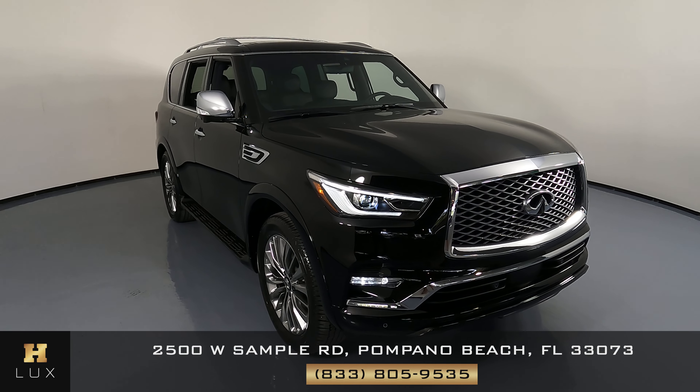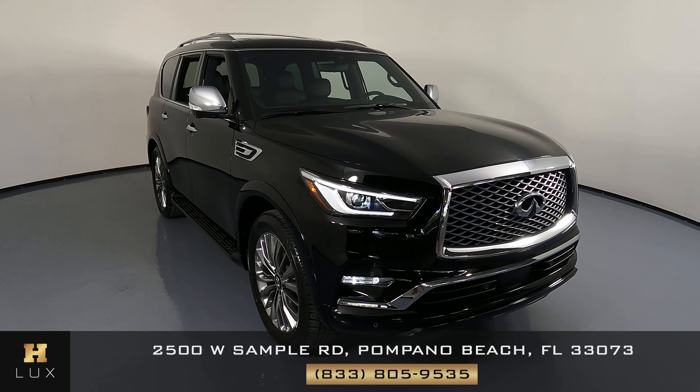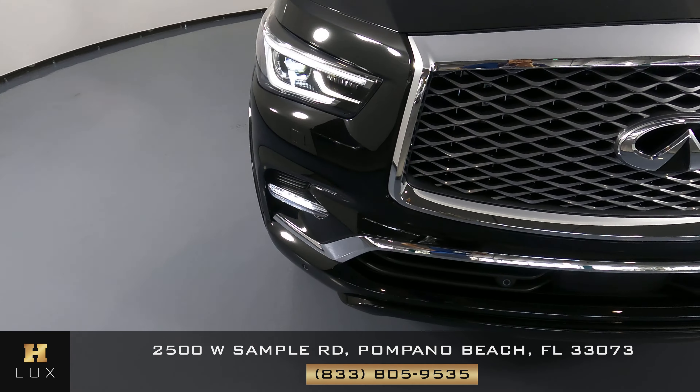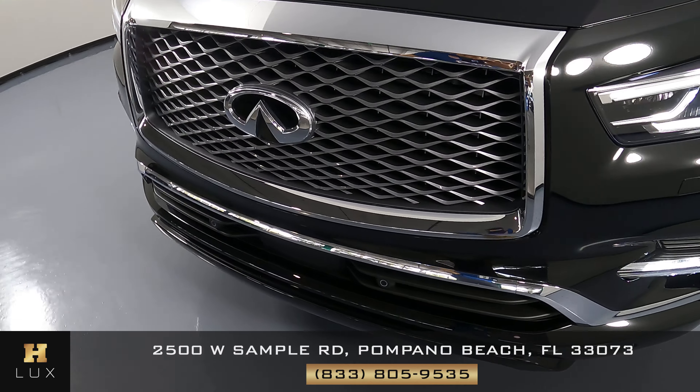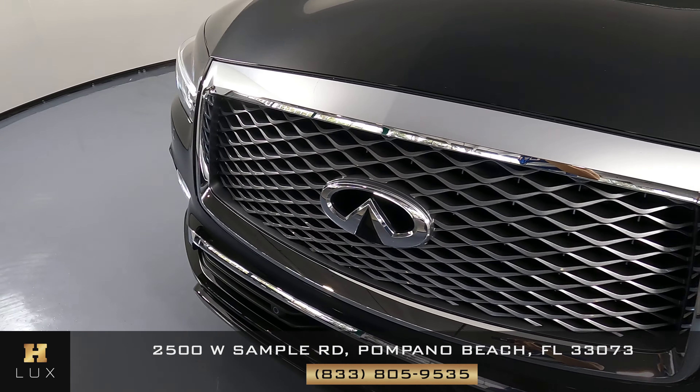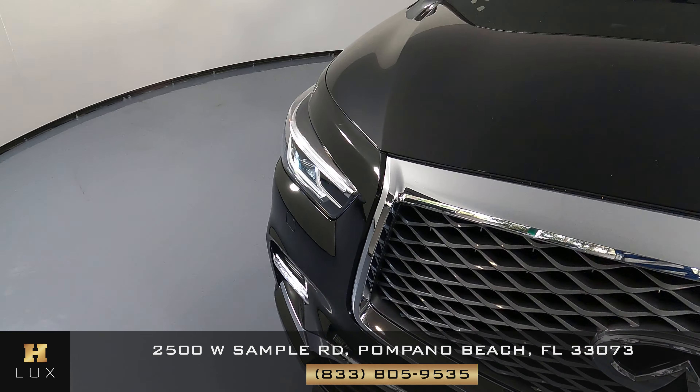First things first, we want to check out each panel of the vehicle starting right here with the front bumper. Let's take a look. The front bumper is looking good — I'm not seeing any kind of damage. Perfect.